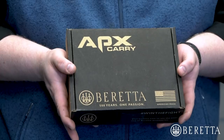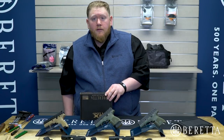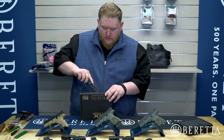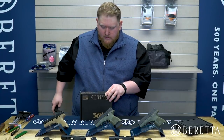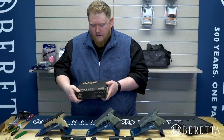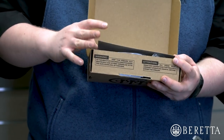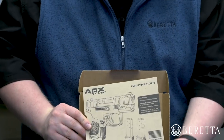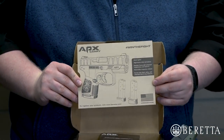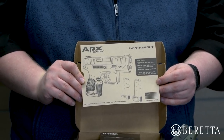As you can see here, we have a new package for the Beretta APX Carry Pistol. We'll go ahead and open her up and let you take a look. Inside your APX Carry box, you'll open it up and see a nice call-out card showing the features and benefits and some of the configurations possible with the APX Carry.